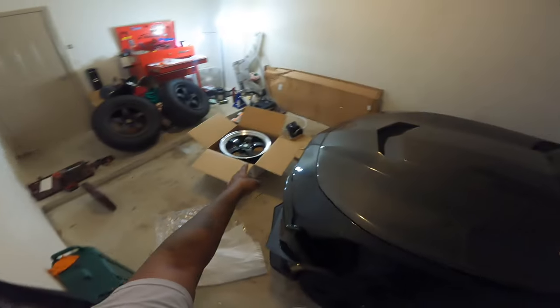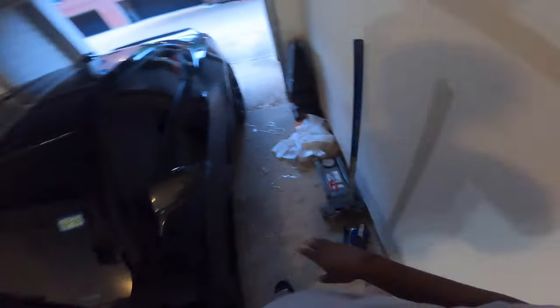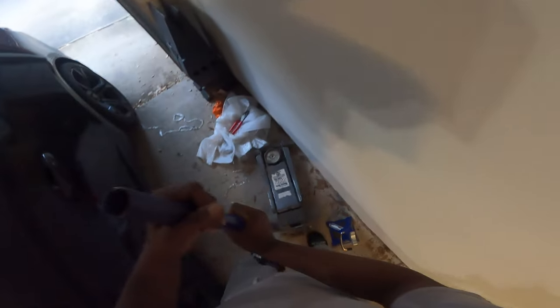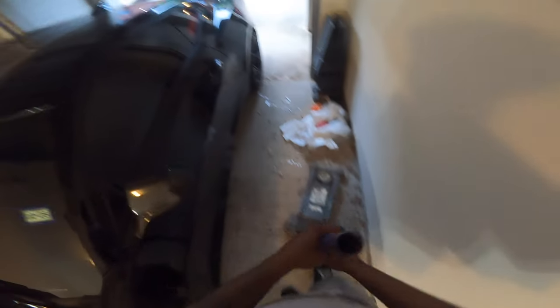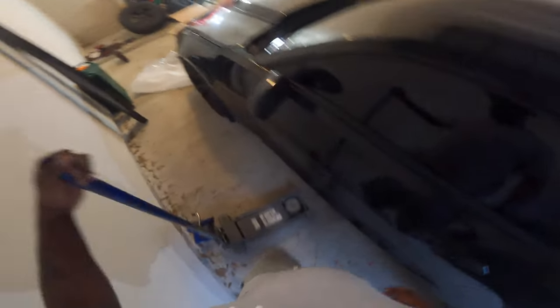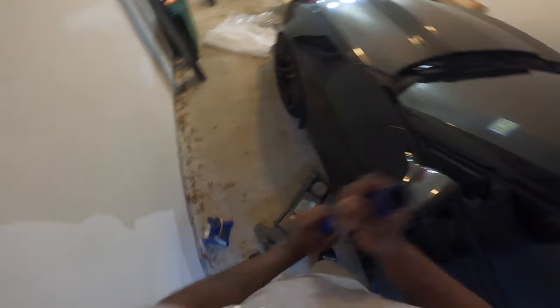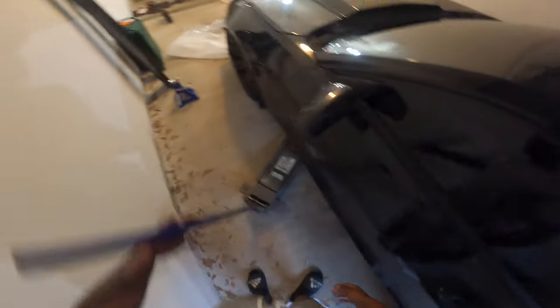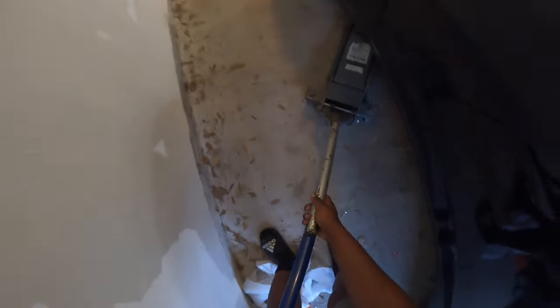Let's go ahead and jack the car up, get this wheel off, and get that wheel on. I'm so hype! And check it out — no side skirts right now, so jacking up Vader is about to be a breeze. If you got a 6th gen and you got the ZL1 style side skirts, you already know what I'm talking about.